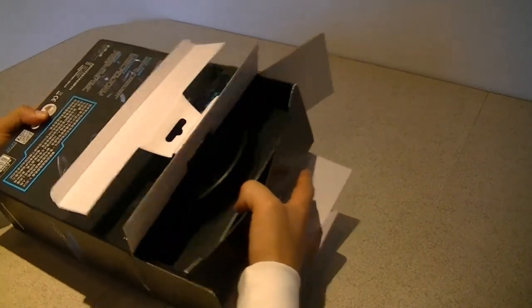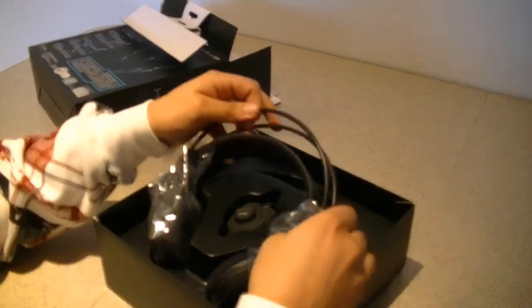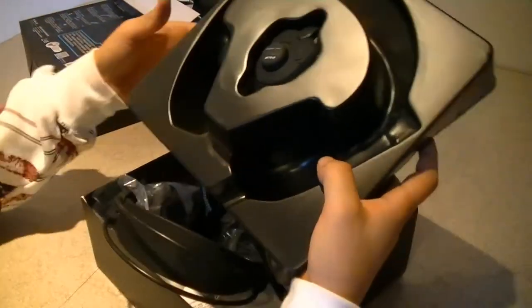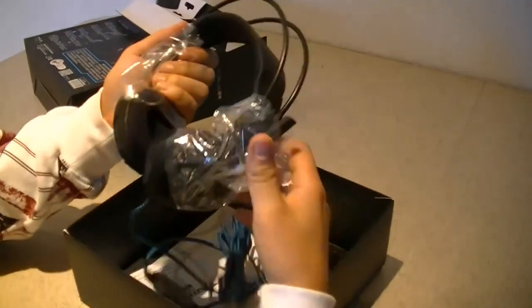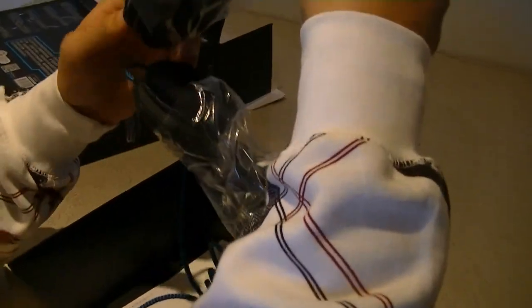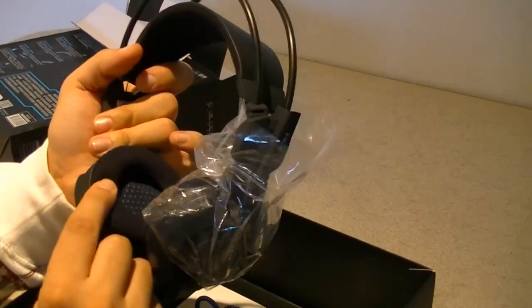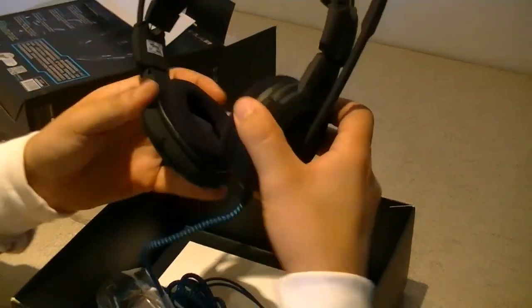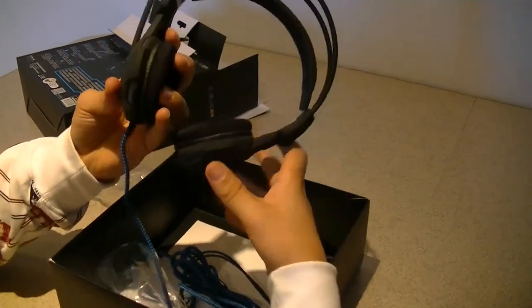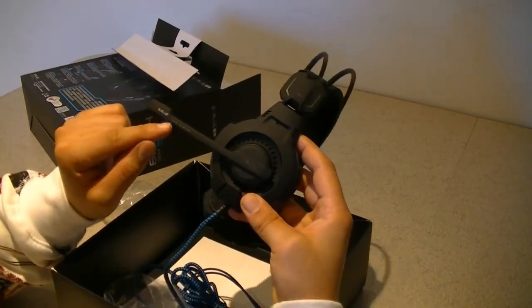Let's pull them out and see what we've got here. We got the headphones and the long wire. Let's take out the middle audio control. My first thought is that they look kind of cool. The ear cup itself seems quite comfortable — it's made with some kind of soft material. And this is all going to light up as soon as I plug it in. Here's the little mic, and it says 'Pro Gaming' on it.